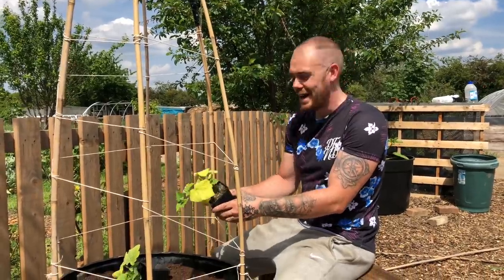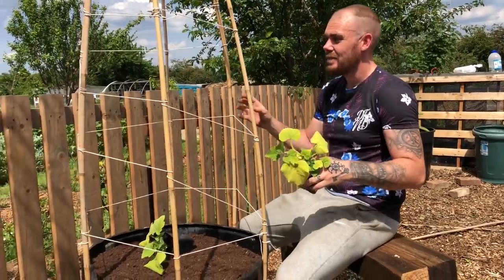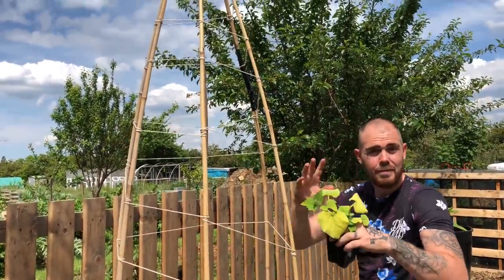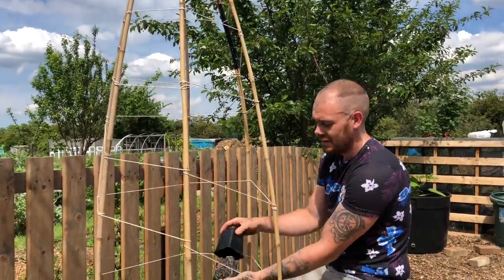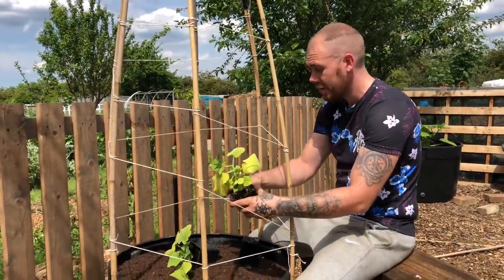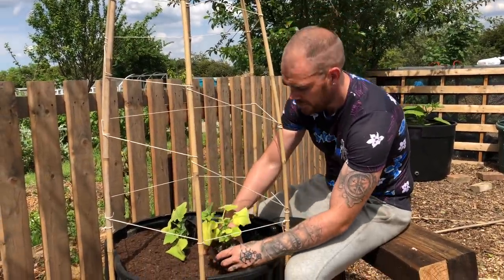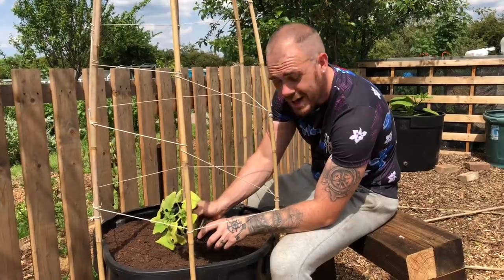I've got to plant through the strings now, but all we've done - that's literally it. That will prevent the canes from wanting to flow out again, and give the plant something to lean up against for us to sort of train in and out. By doing it this way we've got a larger growing area.